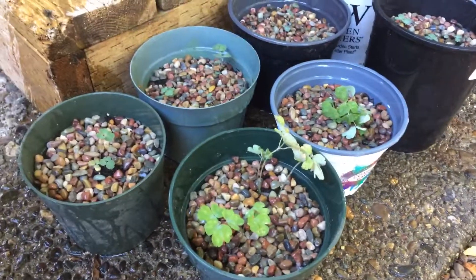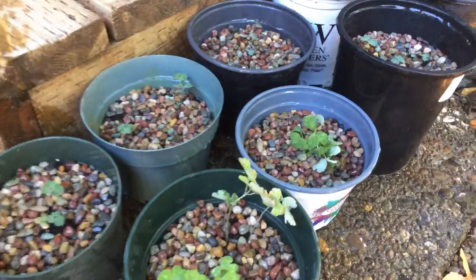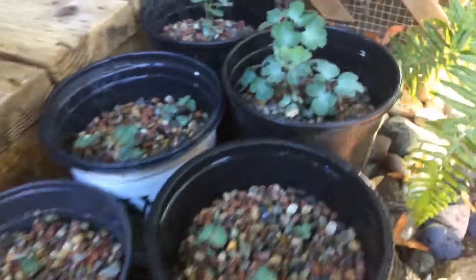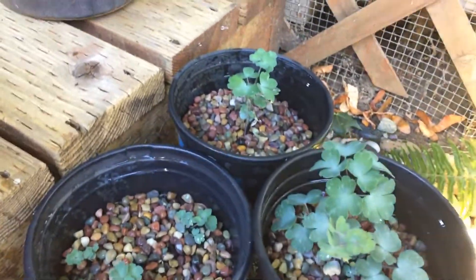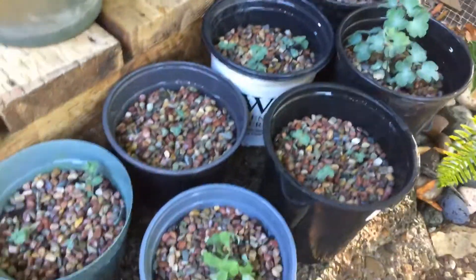These are baby columbine that I grew from seed in my garden. But my garden gets a little too much sun in the afternoon. Columbine prefer morning sun, so I moved these into pots so that I could keep them in the right spot.